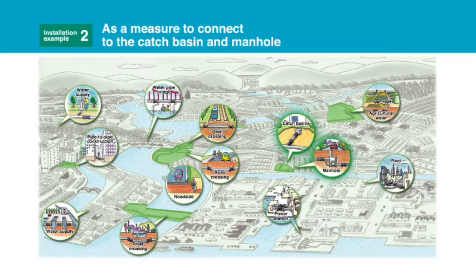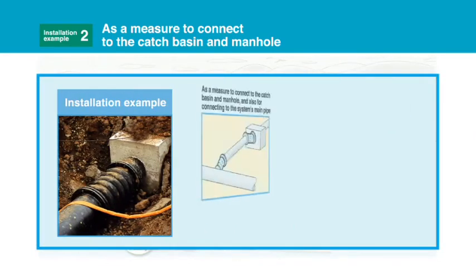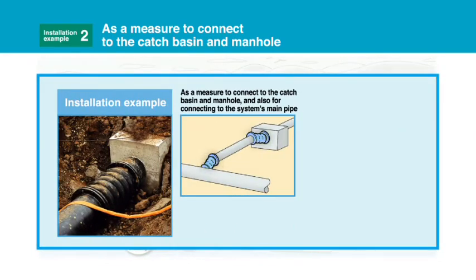Measures to connect the catch basin and manhole. As a measure to connect the catch basin and manhole, and also for connecting to the system's main pipe. Deploy this at the connection of the catch basin and the system's main pipe to improve earthquake resistance.